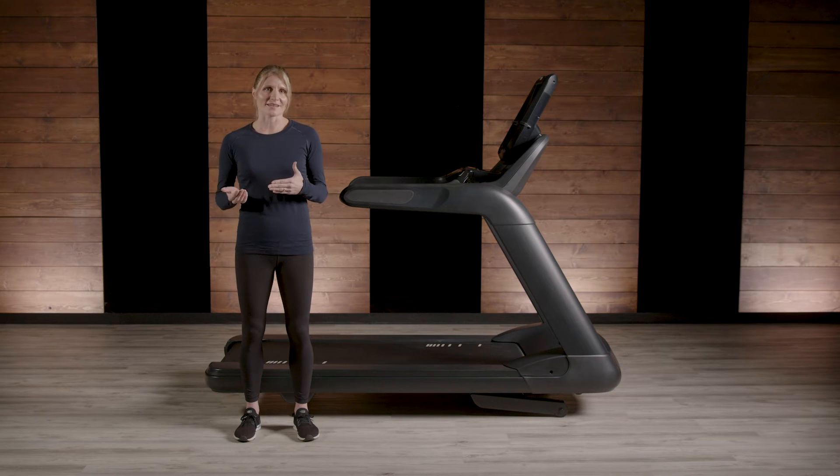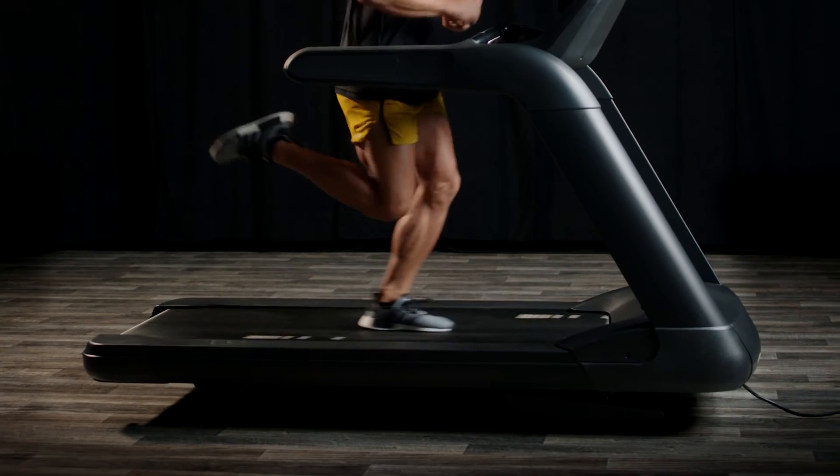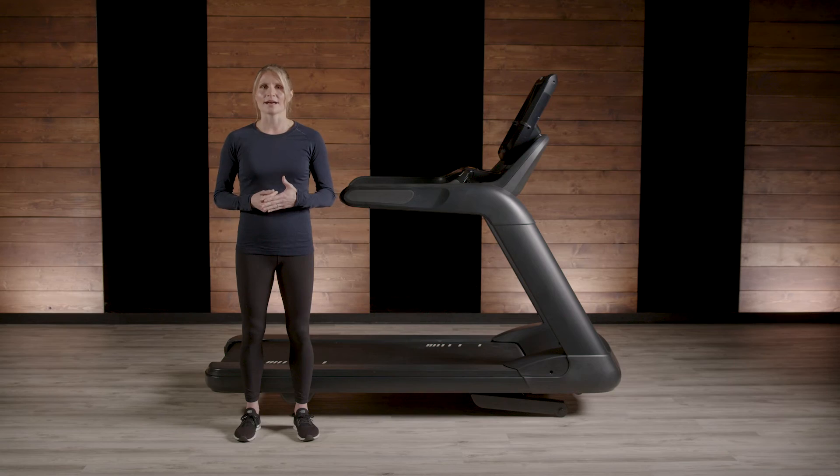When you run, your body decelerates slightly after landing and accelerates to push you forward. These changes in foot speed are almost imperceptible, and they happen every single footfall. A treadmill should accommodate this natural slowdown and speed up of a runner's movement.